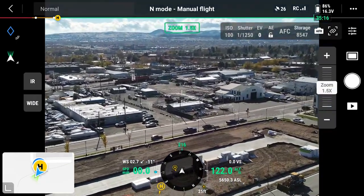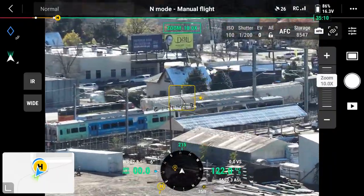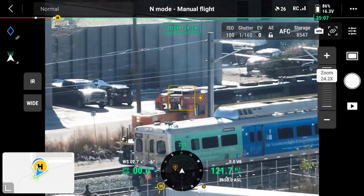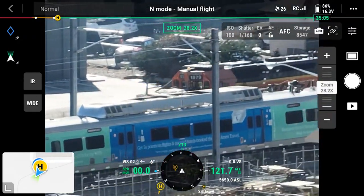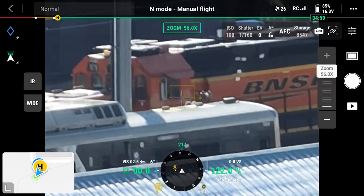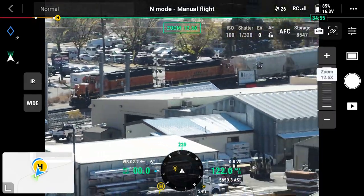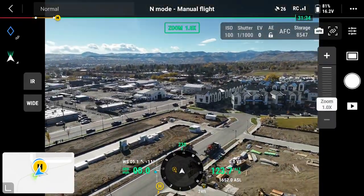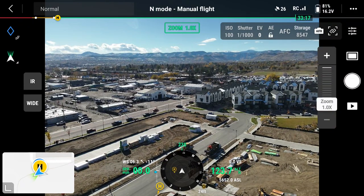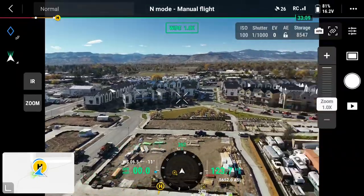All right, zoom in, back out. You can zoom back out, or you can literally just hit that wide button on the left-hand side and get right back to seeing everything at that large-scale view.